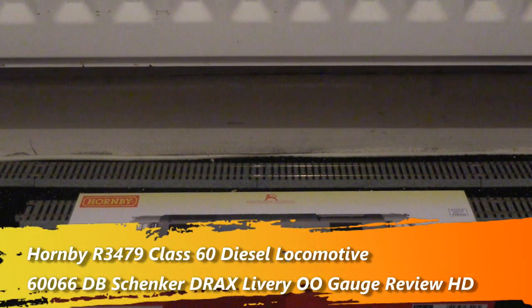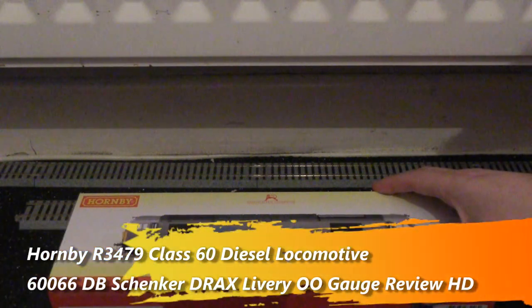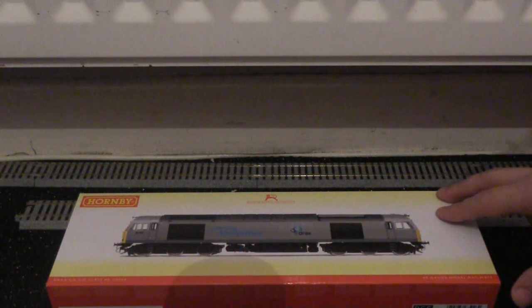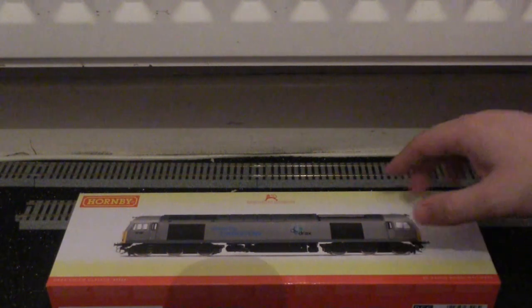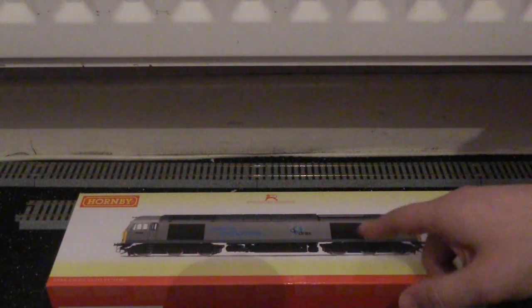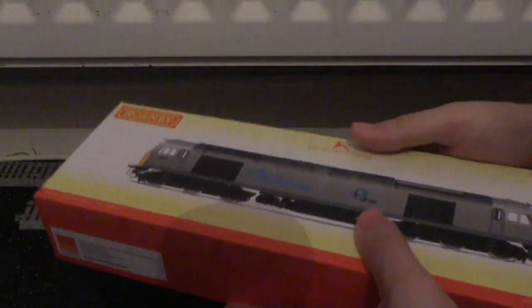Hi everyone, how's it going? This is Ash, and a warm welcome to my latest model train review video. This is a review of another Hornby Class 60, as I have recently been increasing my model train collection. This is originally a 2016 release in the DB Schenker Drax livery, and this one is numbered as 60066.